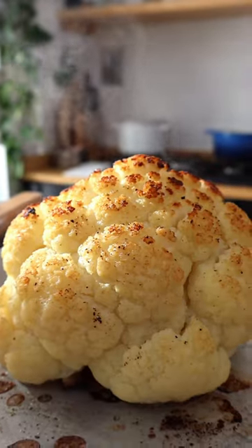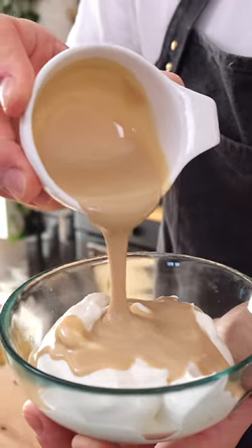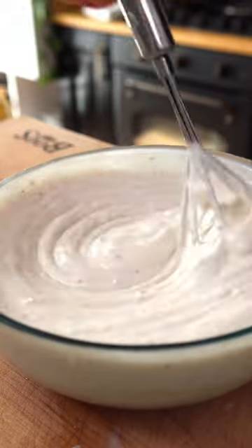While the cauliflower roasts, you can make a yogurt tahini sauce with a Greek or non-dairy yogurt, tahini made with 100% hull sesame seeds, freshly squeezed lemon juice, grated garlic, ground cumin, salt, black pepper, and a touch of water. Whisk until the ingredients are well combined.